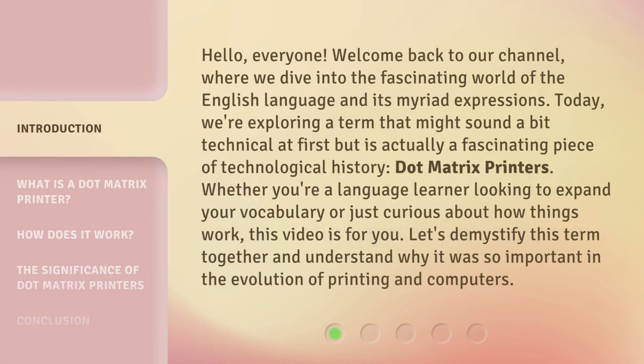Hello, everyone. Welcome back to our channel, where we dive into the fascinating world of the English language and its myriad expressions. Today, we're exploring a term that might sound a bit technical at first but is actually a fascinating piece of technological history, dot matrix printers.